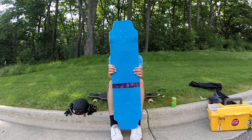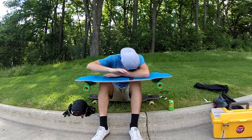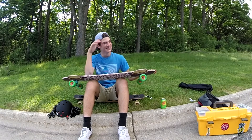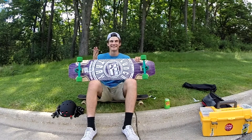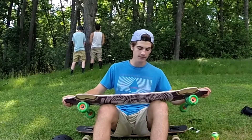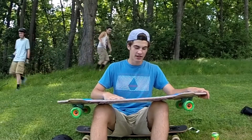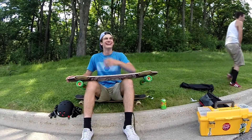Alright guys, my name is Tatum from Exclusive Boards. Hey guys, this is Tatum from Exclusive Boards, gonna be doing my rider setup video. I ride the 39 inch DB Lunch Tray — purple. It's got one inch of continuous rocker and 0.69 inch of concave. Oh my god, we got it on video.